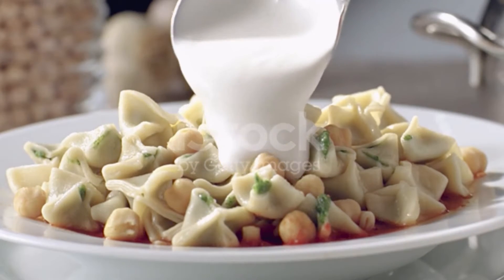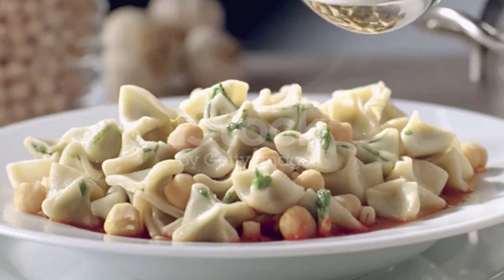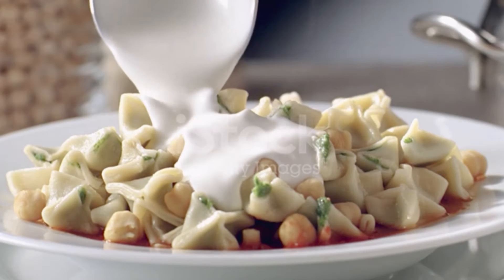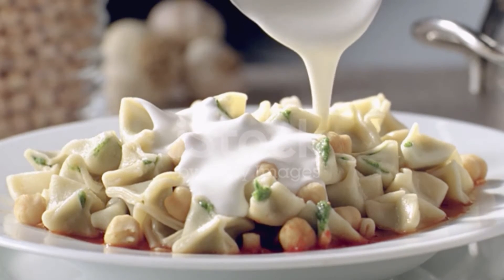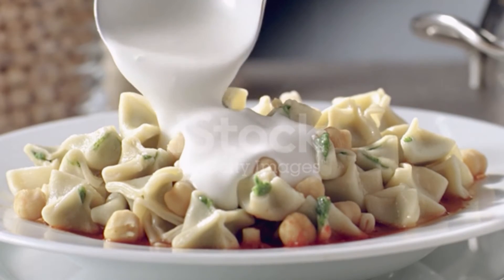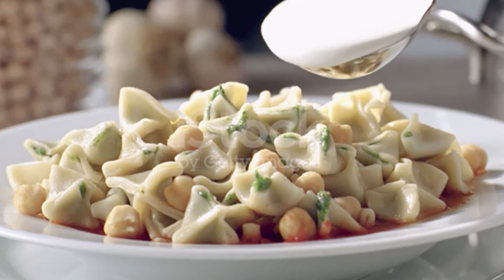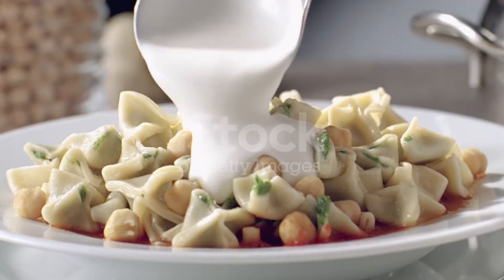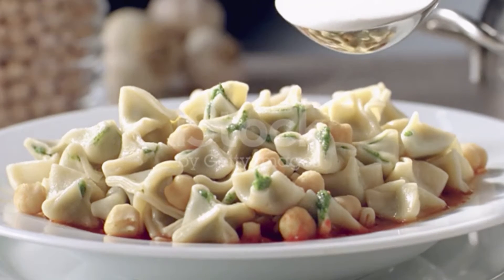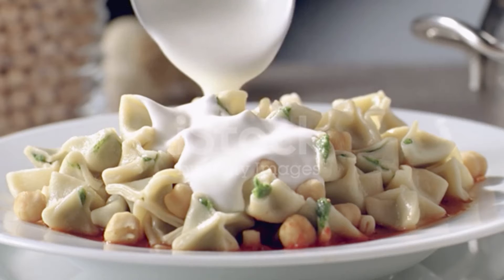Divide the dough into two portions and lightly flour a work surface. Keep one piece of dough covered while you roll out the second portion into a rectangle, rolling the dough as thin as you can. Cut the rectangle into two-inch squares with a knife or pastry wheel. Place about two teaspoons of the meat filling in the center of each square. Seal the dumplings by gathering the edges of the dough and pinching them together at the top to form a bundle.